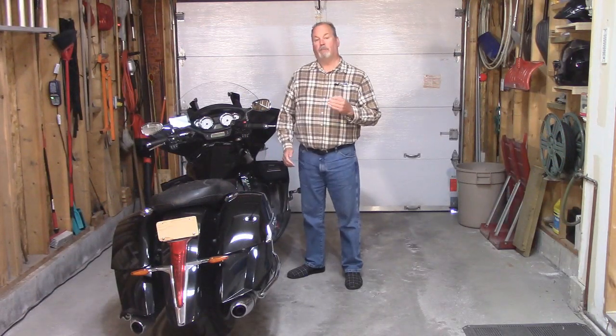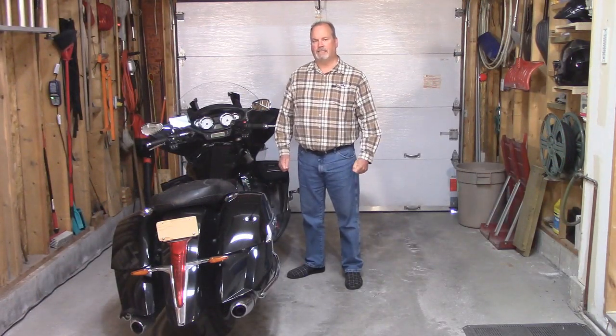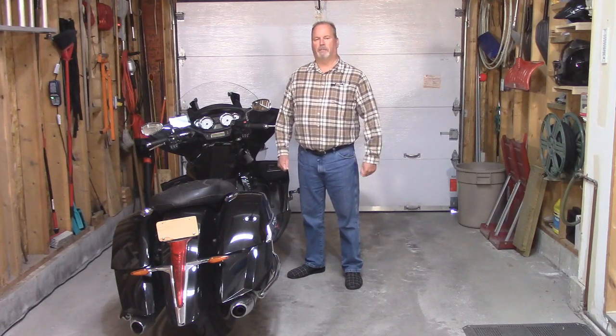Currently, on this bike, I'm using the Doran 360M. But it's coming up to its end of life. Let me show you what I mean.